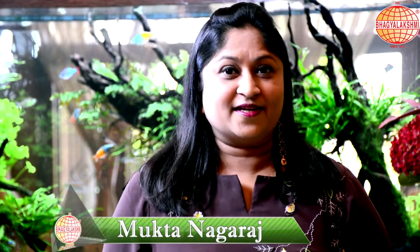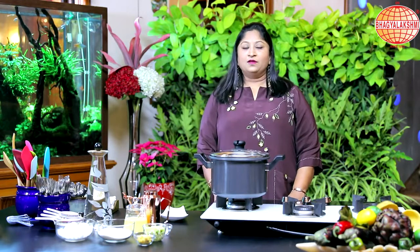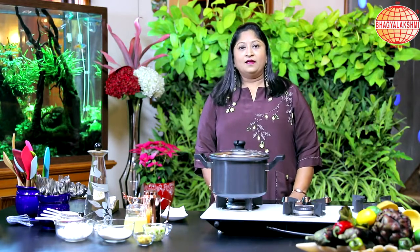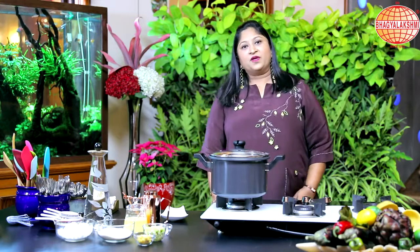Hi, welcome to SPL Kitchen. I am Mukta Nagraj showing you an authentic South Indian Telugu recipe. This is called Sajbilulu in Telugu, Nuchina Kadabu in Kannada. This is called so because I am using rice soji. Let's begin with the recipe.